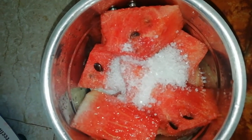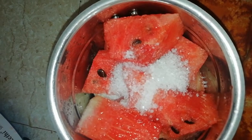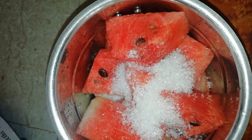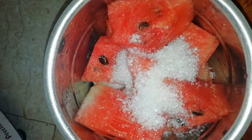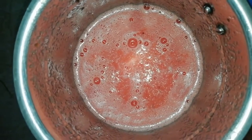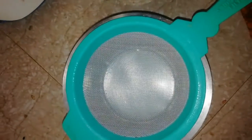We will put a layer in the blender. It will be sweet. The juice is ready in 5 minutes. We will filter the juice.